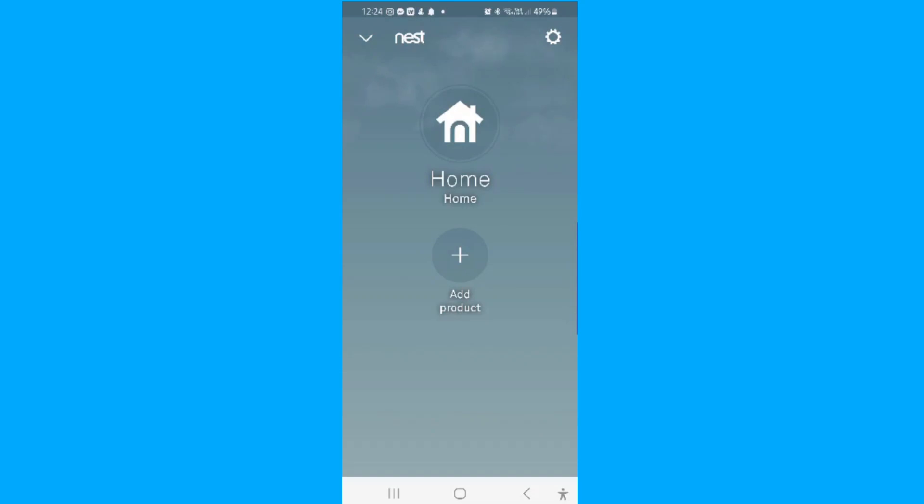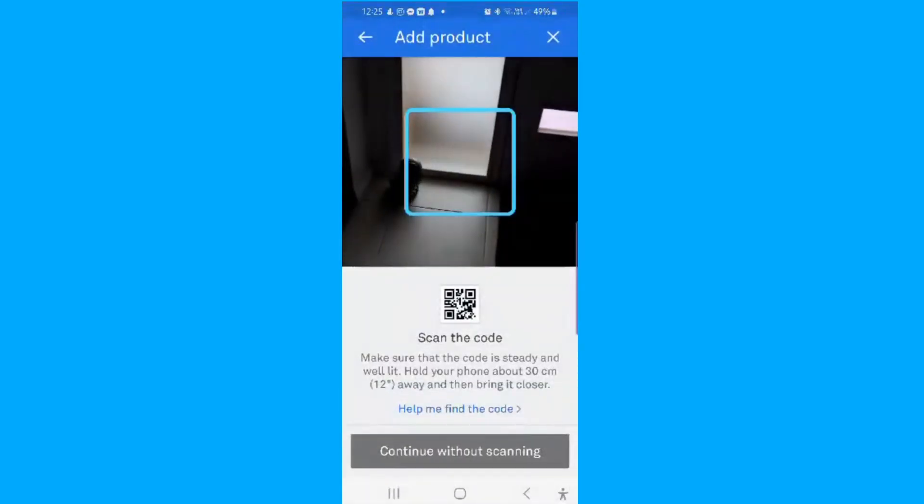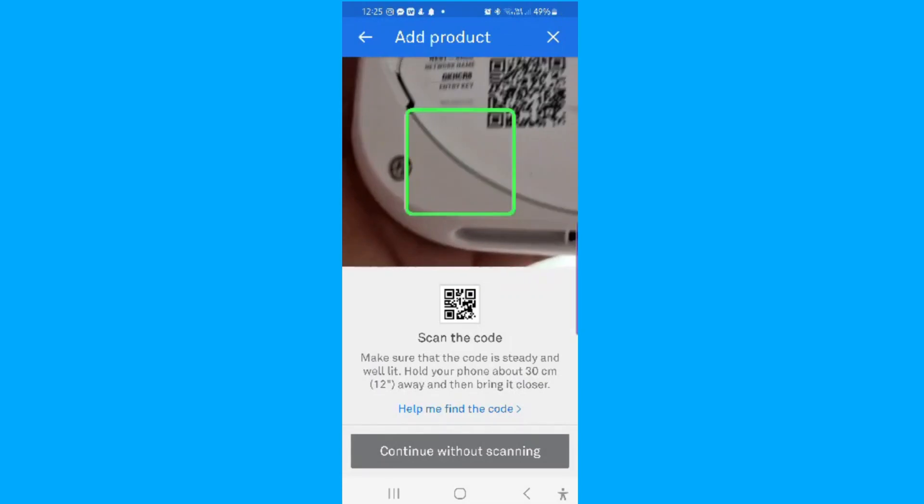We're going to set up the Google Nest smoke detectors. To do that, you have to download the app from the Google Play Store or the App Store on Apple. It'll ask you if you've got a Nest account. I didn't have a Nest account, so I used my Google email address that I use for all my other home automation things and set it all up on my phone. It's now asking me to add the product. To get the product set up, you need to have the smoke detector down and be able to scan that tiny little QR code on the back. So go to Add Product and scan the code — nice little scan job there.